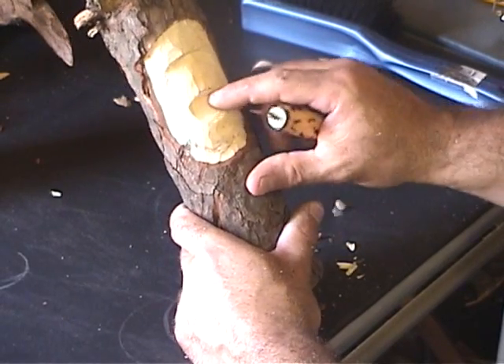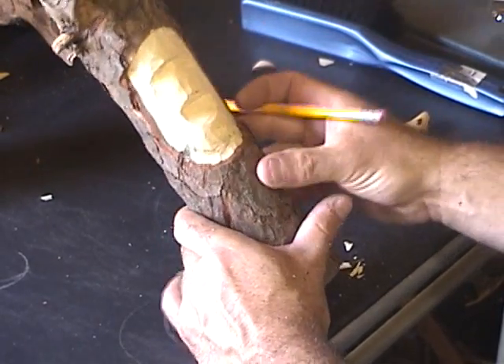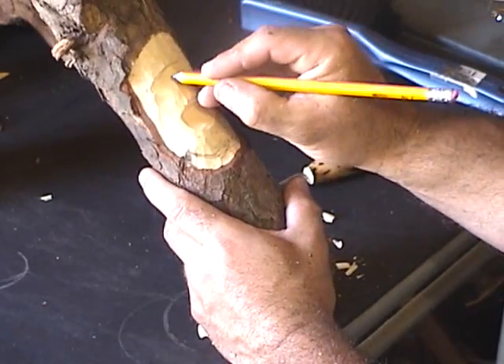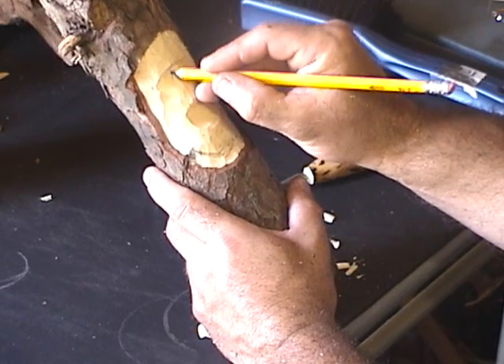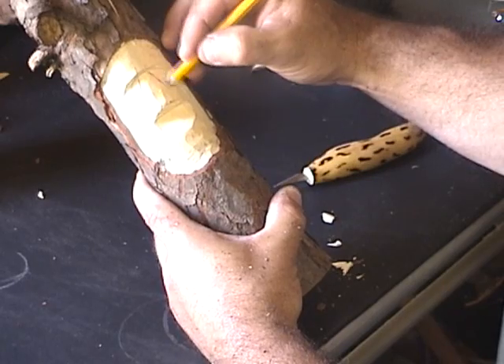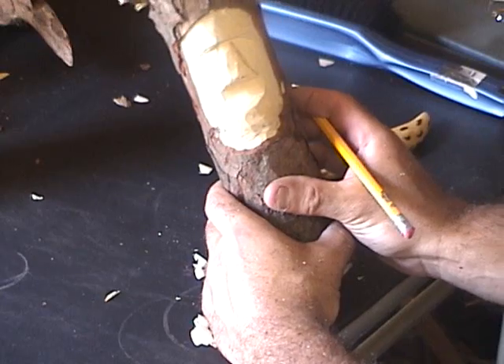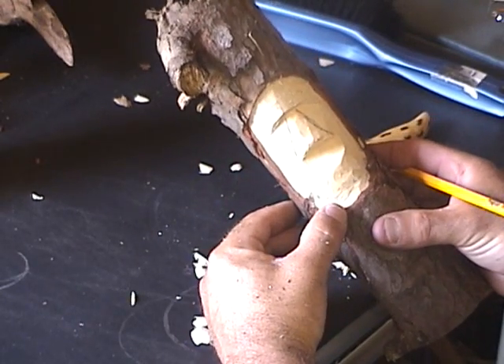I've got some good depth underneath the nose now. We're gonna draw some lines just for guidelines — about where we want that nose to sweep down into the corners here. Those are just reference lines; we can change these.